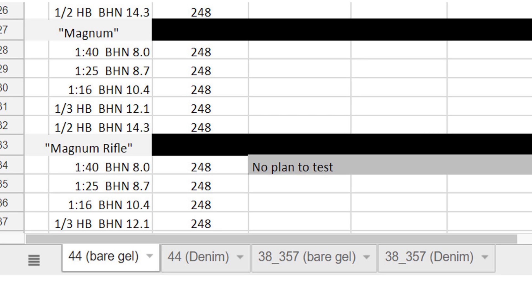What I've done is consolidate the results into a spreadsheet hosted on Google Drive, and I've included the link in the description. I've also added this link to all of the videos in this series. Right now the spreadsheet has four tabs: one for the .44 bullets tested in bare gel, one for the .44 bullets tested through four layers of denim, one for the .38 Special and .357 Magnum bullets tested in bare gel, and finally one for those bullets tested through the four layers of denim.